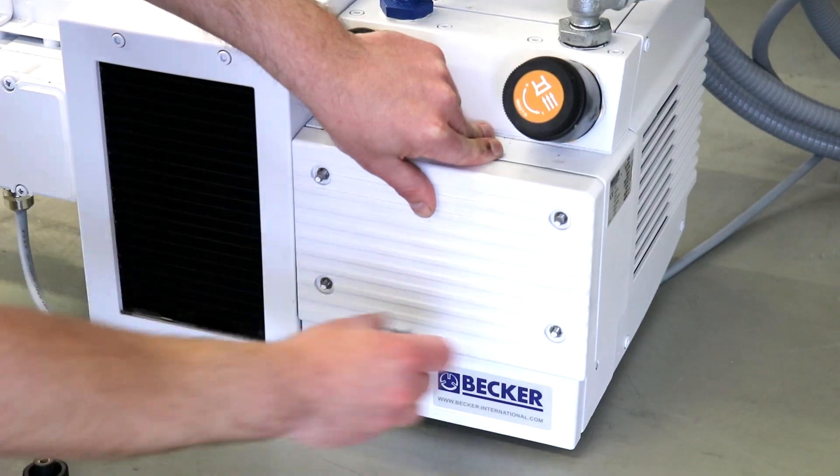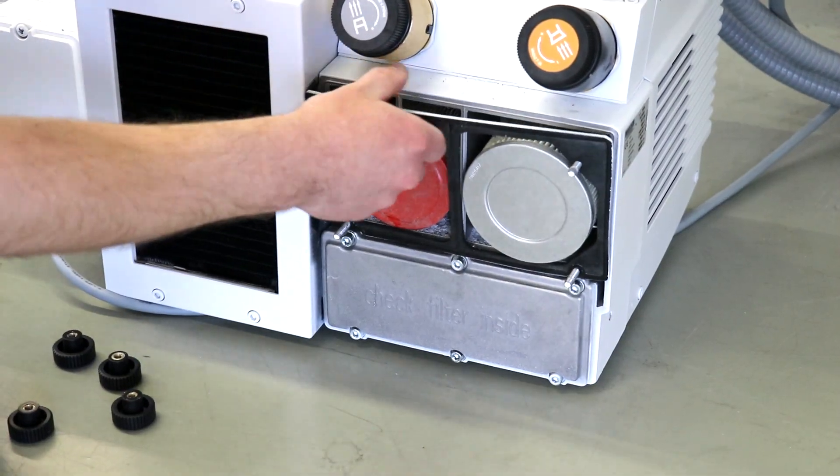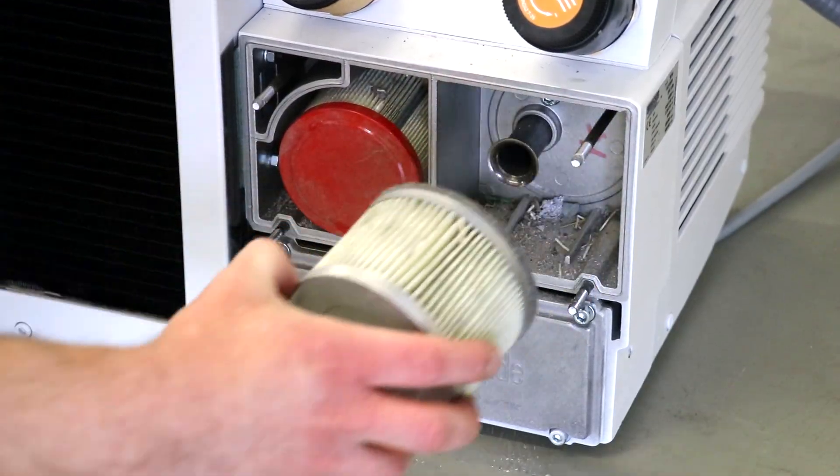Open the four knurled nuts on the pump housing and remove the cover. Carefully remove the gasket and put it aside. Now remove the two filters.